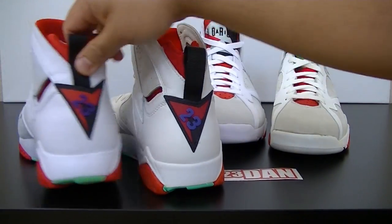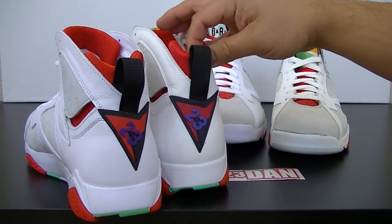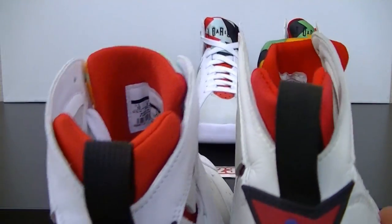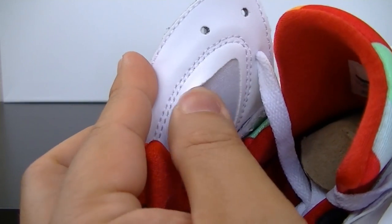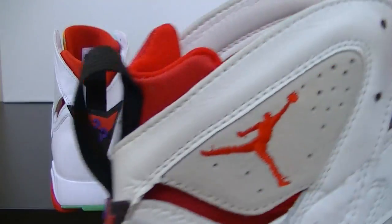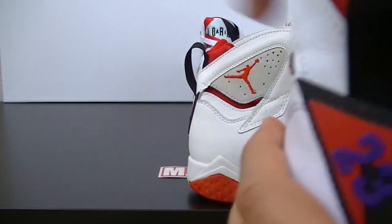On the OG, you've got the pull tab set slightly higher than the retro. As I bring it closer you can kind of see that. Also, the extra piece of leather right here on the bottom is a little bit more on the retro than on the OG, which has less. And then the backing to this is silver on the OG, whereas on the retro it's white.